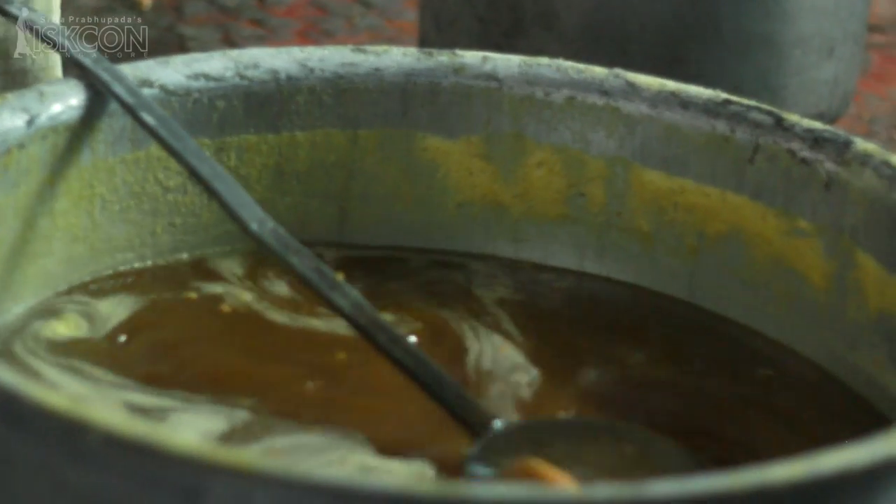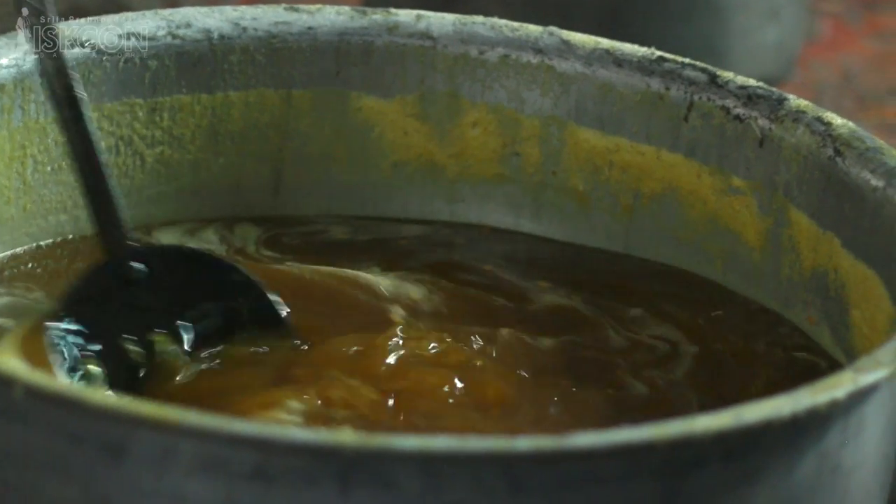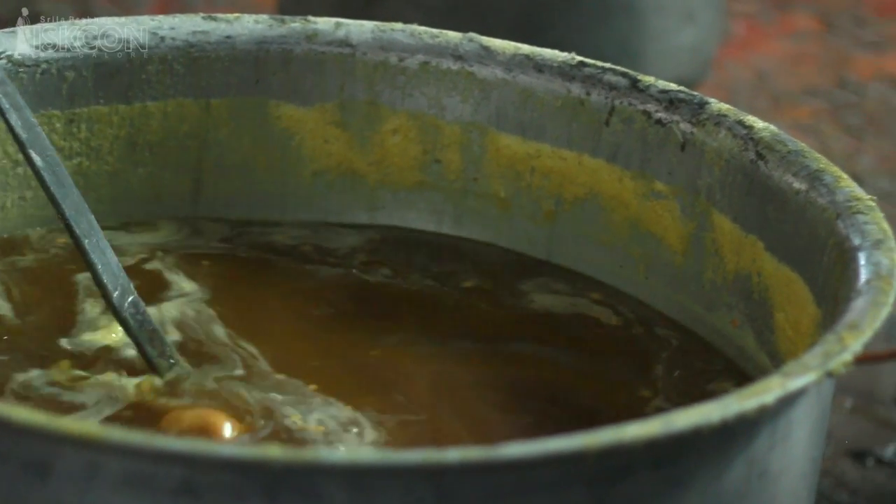In another corner, we can see that the sweet syrup is prepared. The syrup is made of water, jaggery, sugar, and honey.